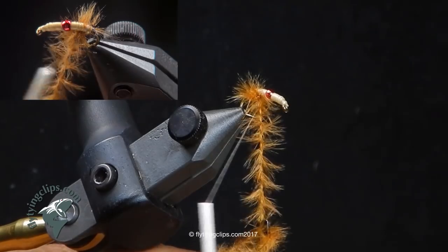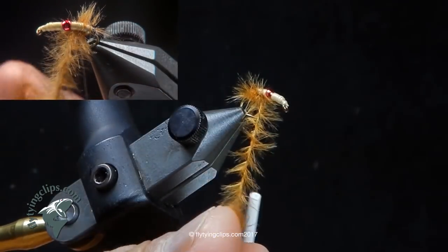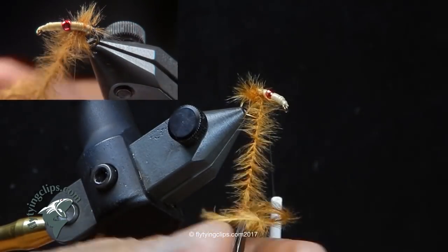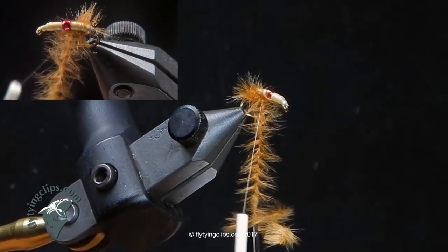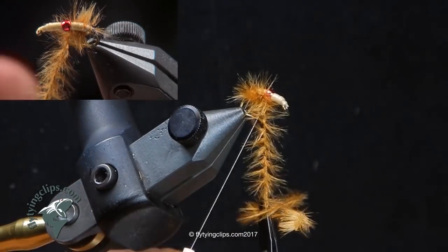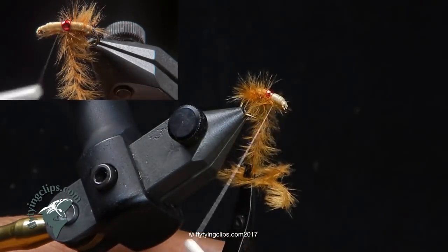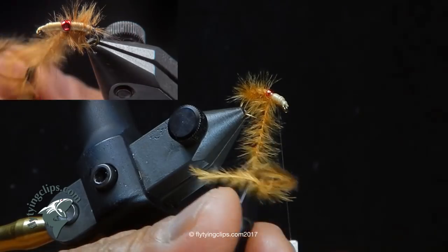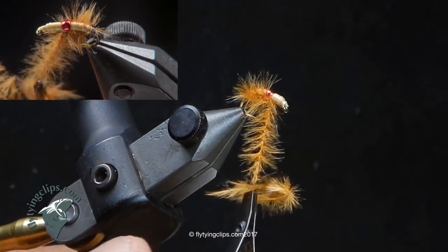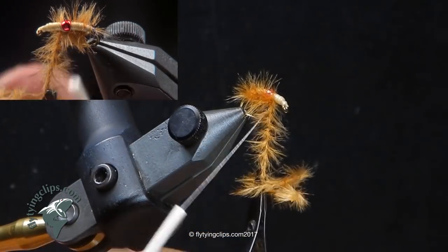I'll just work my way down. I can make it as dense or not, depending on how much I let that baby knot up. I twist, continue to twist as I work my way down. Go around the ostrich hurl, release the tension, let it knot up, then bring my thread over the top. When I go to hit it with my marker, the marker dye will gather in that thread and give me better defined segmentation.